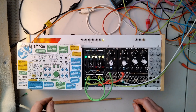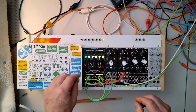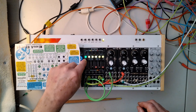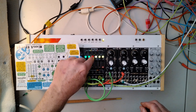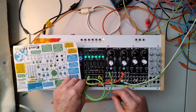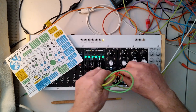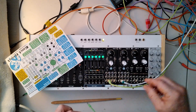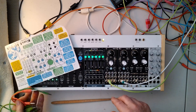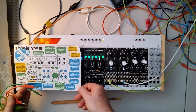So, to get all this going, let me show you what's going on here. We'll undo all of this, and I'll turn these down. These just go out to a mixer, left channel, out to the computer, and then out to you in the wide world.